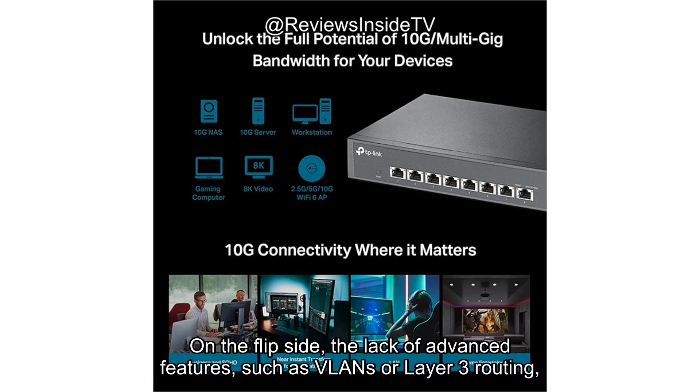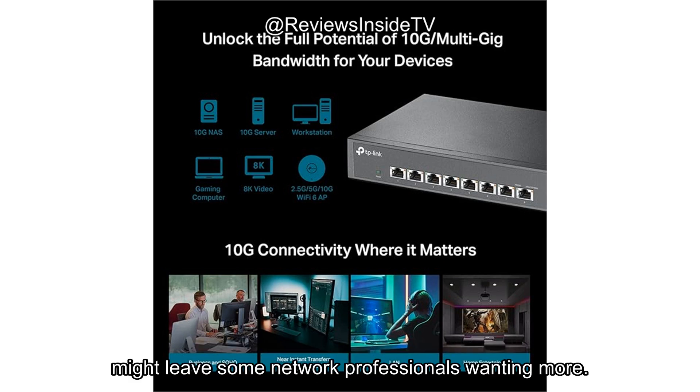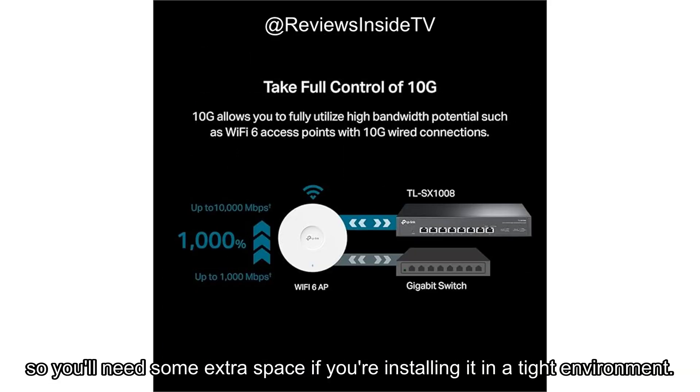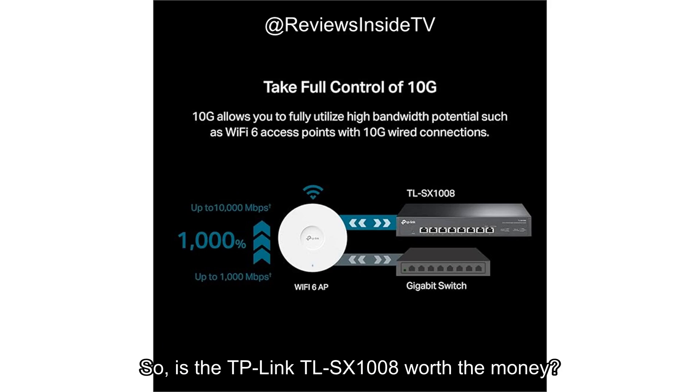On the flip side, the lack of advanced features such as VLANs or Layer 3 routing might leave some network professionals wanting more. Additionally, while the build is durable, it's not exactly compact, so you'll need some extra space if you're installing it in a tight environment.